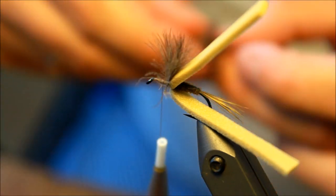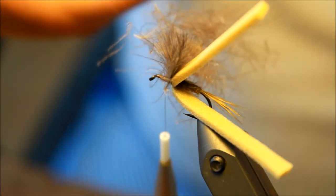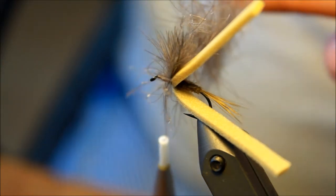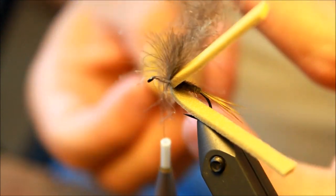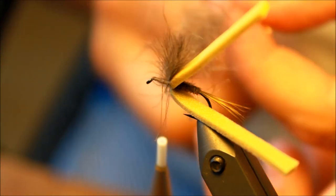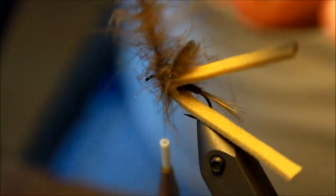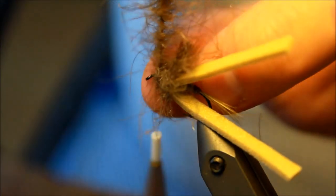Taking this hairball of CDC feathers and putting it in my dubbing loop. I'm going to clean my dubbing twister before we move on, then spinning it. As you can see there's quite a lot of CDC here — and that is kind of the point, it's better to use a bit too much. But here there is way, way too much I can see. A single turn, more like that. I'm going to tie this down.